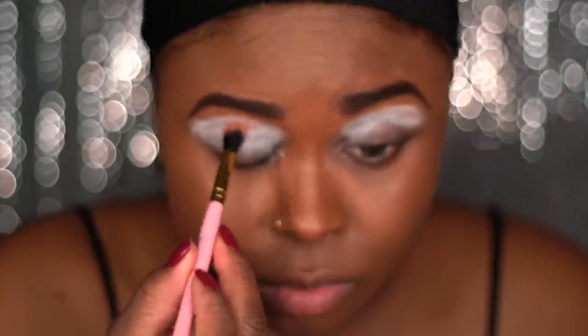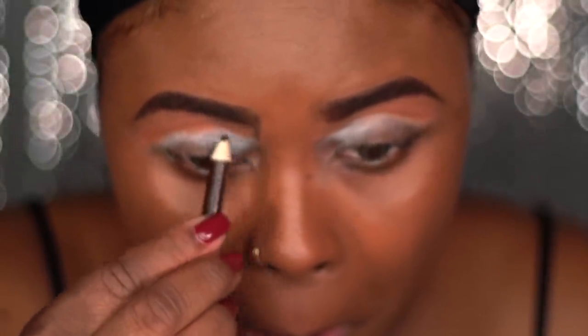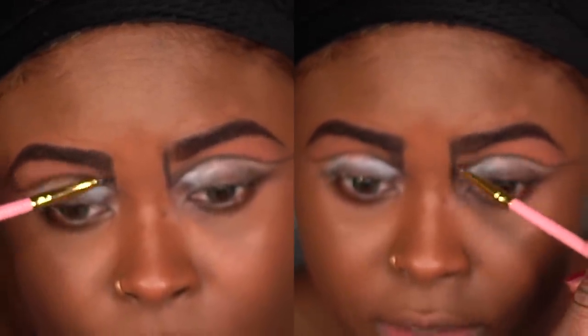I'm going to be using two light brown colors for my transition color and I'm going to apply it only to the upper part of my lids. I'm outlining where my dark shadow is going to be, and then using the brown and black shadow I'm going to be creating a crease across my actual crease. Then I'm going to take that shadow and blend it upward into my brow at the very beginning of the shadow.